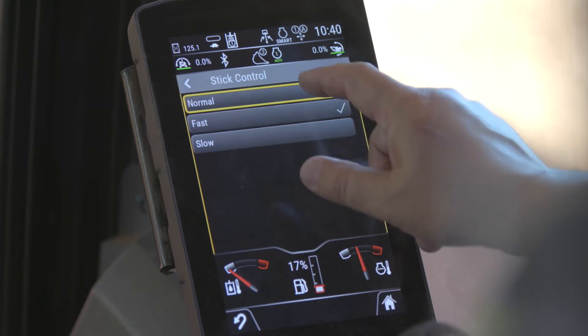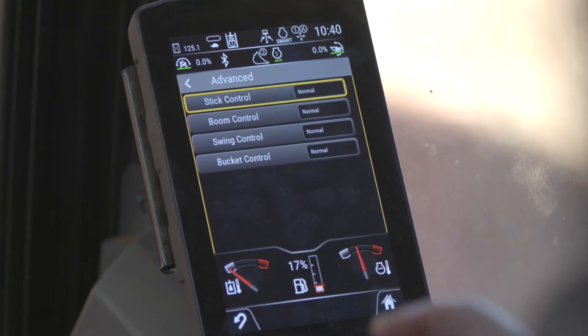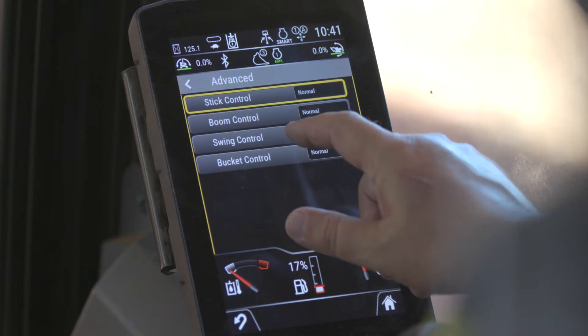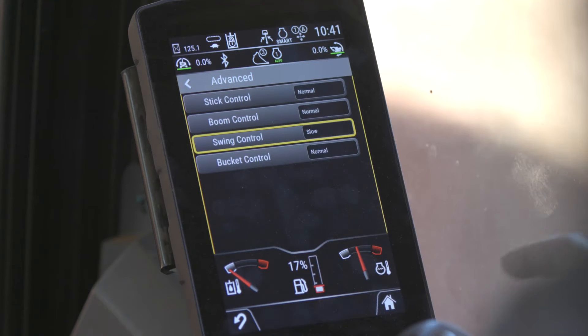We're going to turn that one back to normal, so we've set the stick speed back to normal. Now, with these next-gen machines the swing can be a little bit fast for some people, so you might want to think about slowing the swing down.